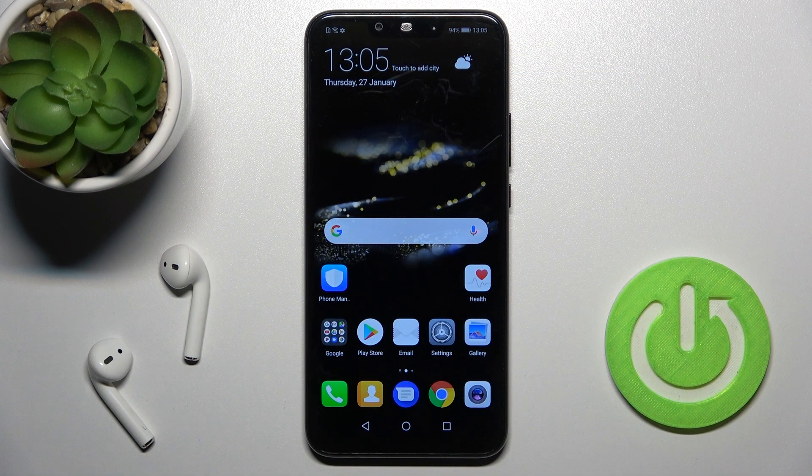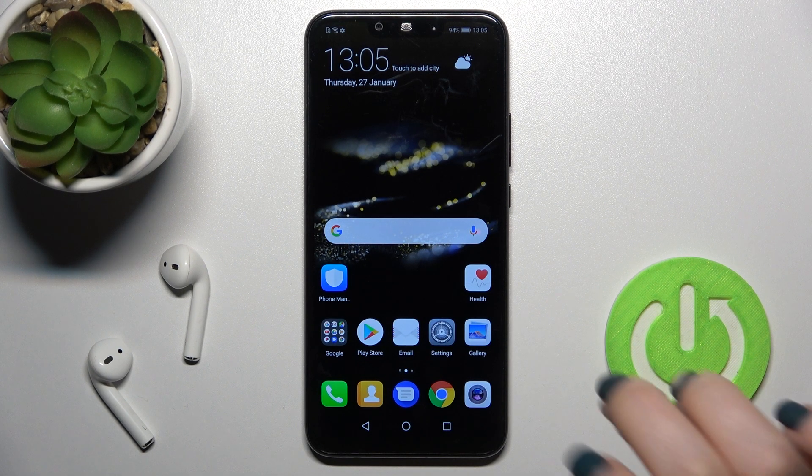Welcome. Today in front of me is the Huawei Mate 20 Lite, and I'll show you how to turn on or turn off silent mode on this device.